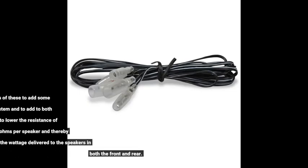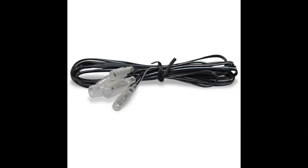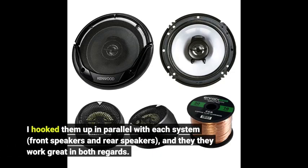I purchased two sets of these to add some highs to my car audio system and to add to both front and rear speakers, to lower the resistance of each set to 2 ohms per speaker and thereby increasing the wattage delivered to the speakers in both the front and rear. I hooked them up in parallel with each system — front speakers and rear speakers — and they work great in both regards.